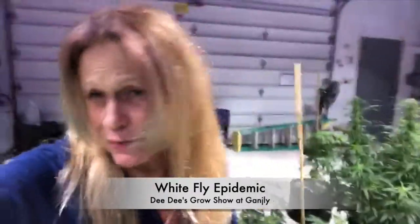Lately we've been struggling with pests. I've never had to struggle with white flies before — it's weird because it's freezing outside. In fact, we had snow today. It's just really odd to me that it's happening, mostly in my bedroom.